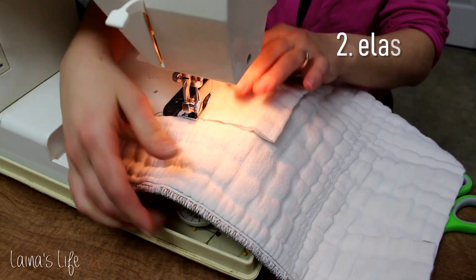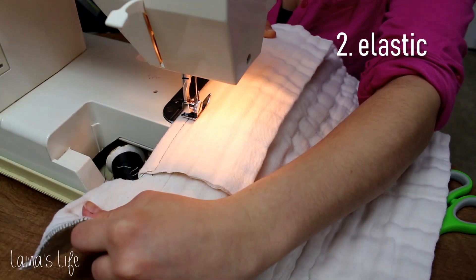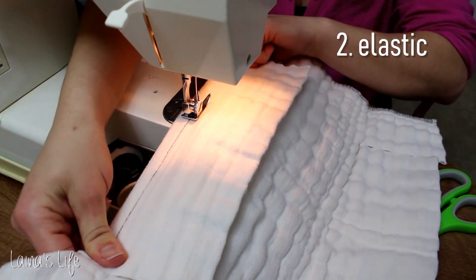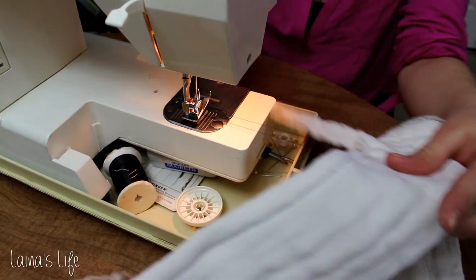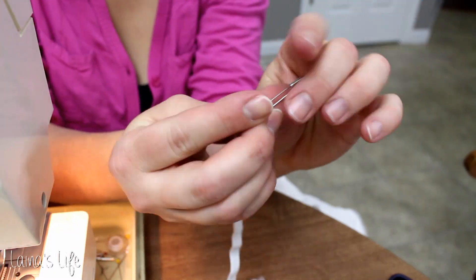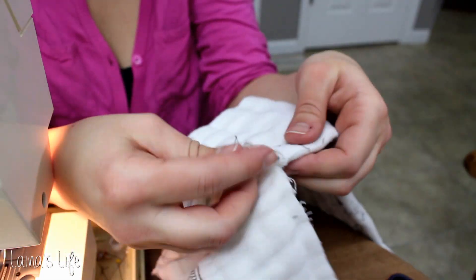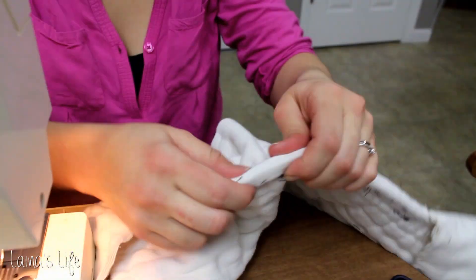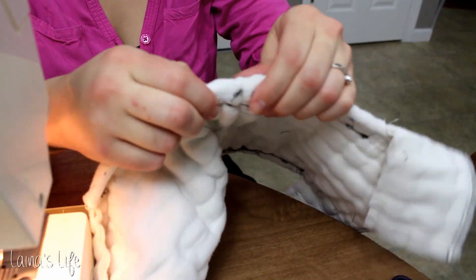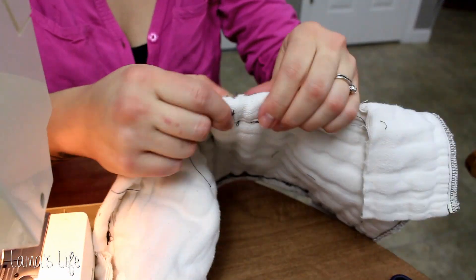Next I add in the elastic for the legs. I'm creating a little casing for that elastic, making sure it's wide enough to fit the actual elastic piece into. I did have to redo this on this diaper in particular because I made it a tad too narrow. I then attach a safety pin to the elastic and use that safety pin as a guide to shimmy the elastic through the casing. It's pretty easy as long as you make that casing wide enough.